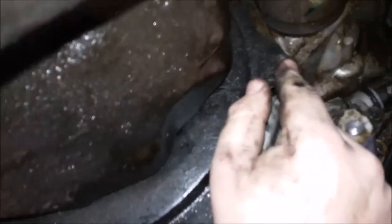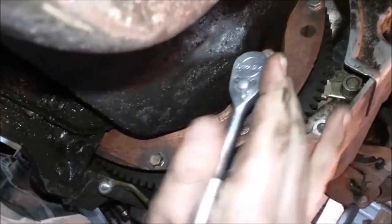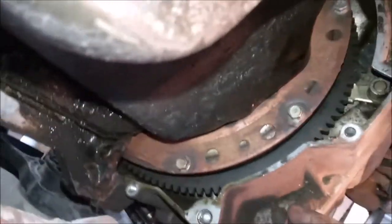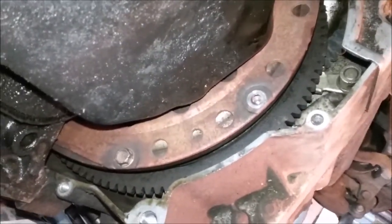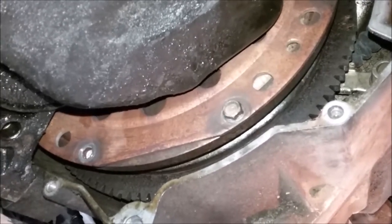Next you're going to need to take this plate off — these are 10mm bolts, there's one right here, here, and right here. After you get the bolts off it should just fall right out. Then use a 10mm to take out the torque converter bolts. After you get one out, you can turn the engine using a 17mm on the crankshaft — just set the ratchet to tightening and turn it, and that will rotate the flywheel so you can access the next bolts. After you get all eight bolts out, spin the flywheel around and make sure you got them all.